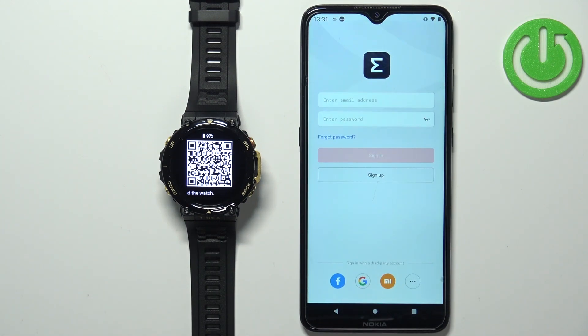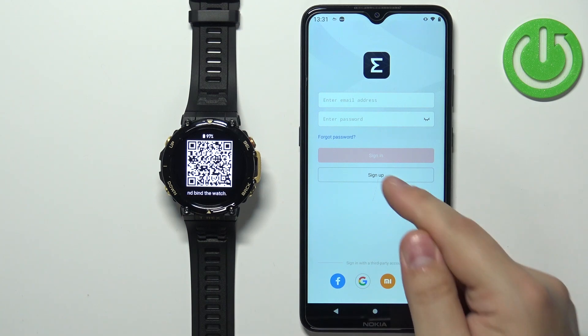In the application you will need to log in to a ZEP account. You can also use third-party applications like Facebook, Google, Xiaomi, and others to log in. If you don't have an account, you can also create one by tapping on Sign Up.